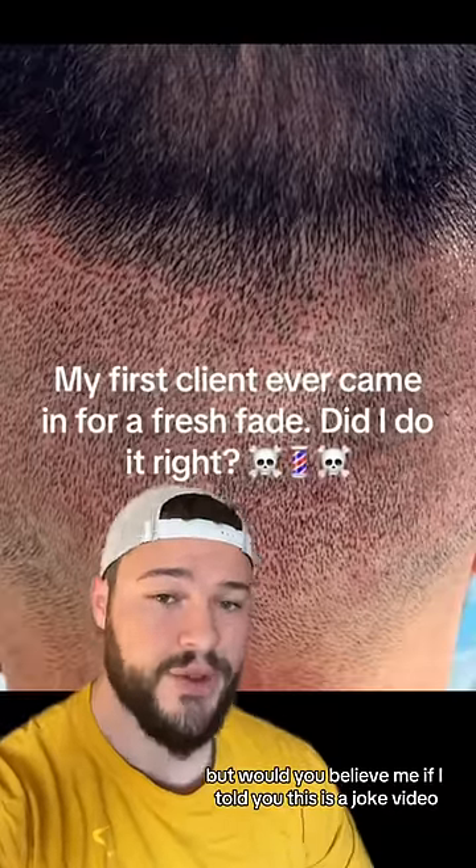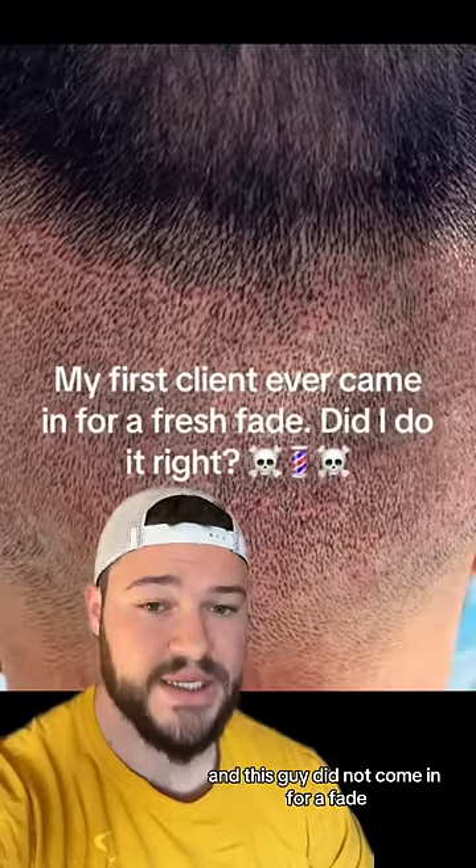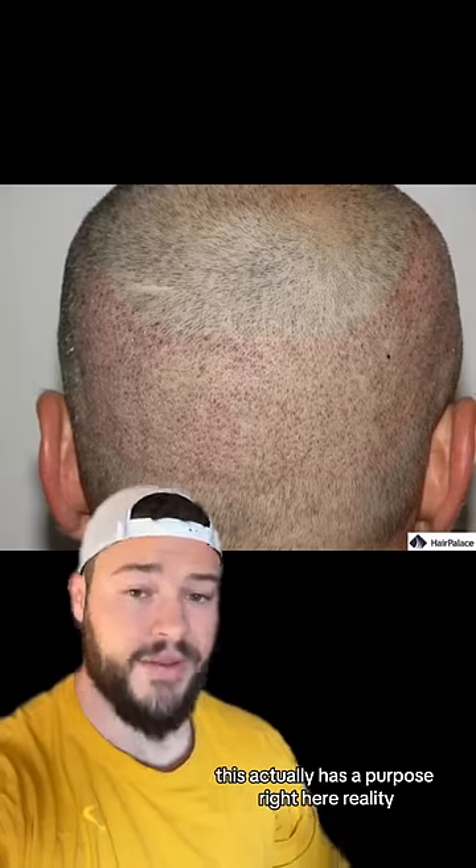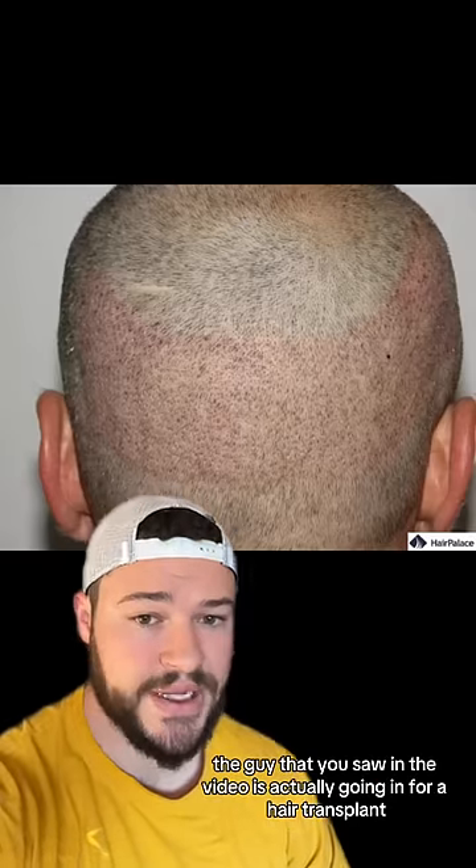But would you believe me if I told you this is a joke video, and this guy did not come in for a fade? This actually has a purpose. In reality, the guy you saw in the video is actually going in for a hair transplant.